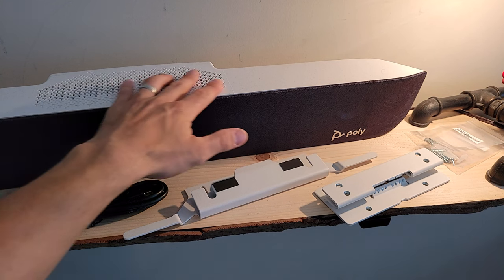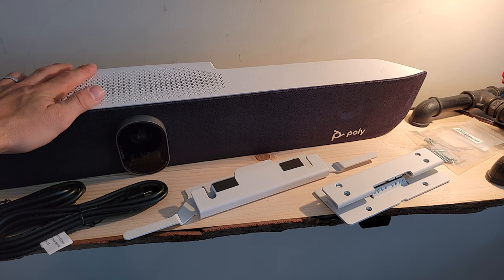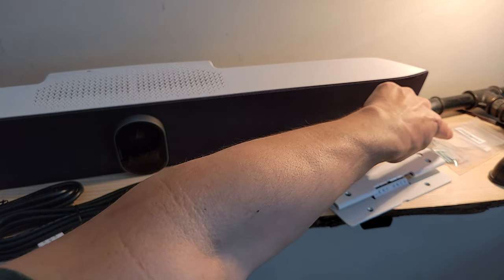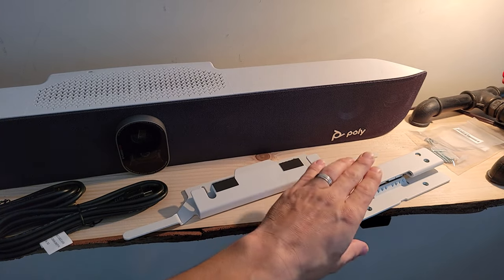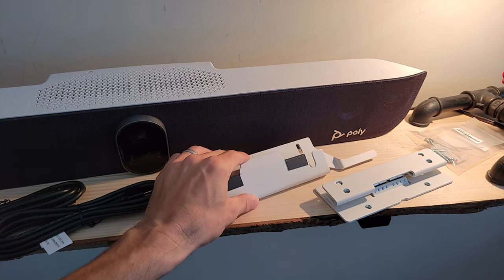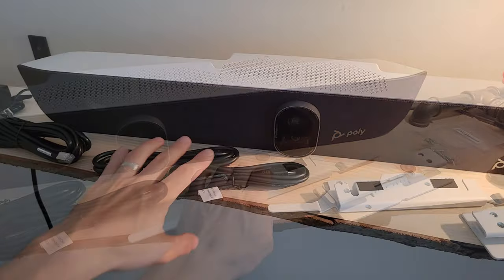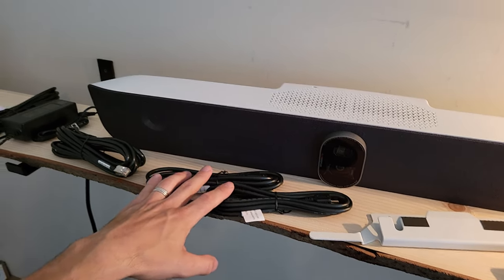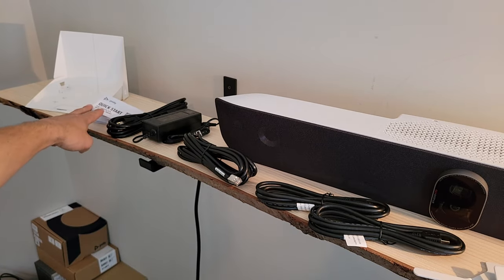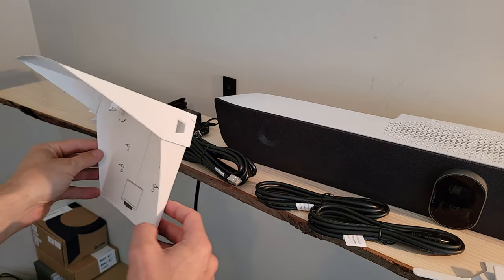With everything unboxed, we've got the X70 — at the back you can see it's a decent-size machine that packs a lot of audio and video punch as well as an onboard AI for running video conferencing apps. We've got the hardware screws and anchors for the included mounting hardware, the piece that goes on the back of the X70, and the piece that mounts to the wall, with a couple different mounting options — below or above the display. We've also got the two included HDMI cables, the Ethernet cable, the power supply, and the quick start guide.